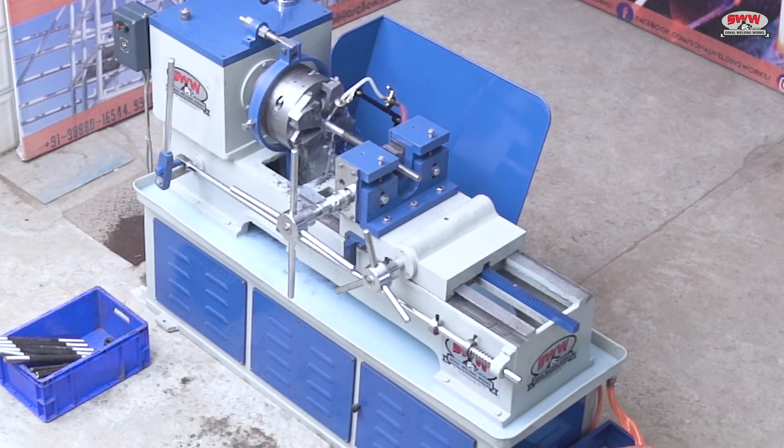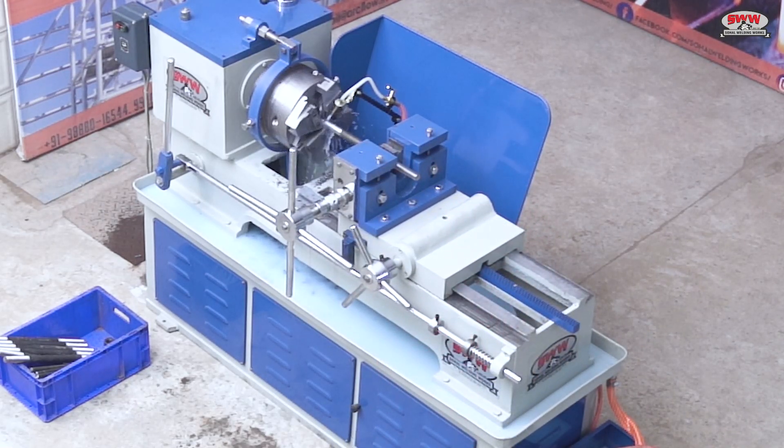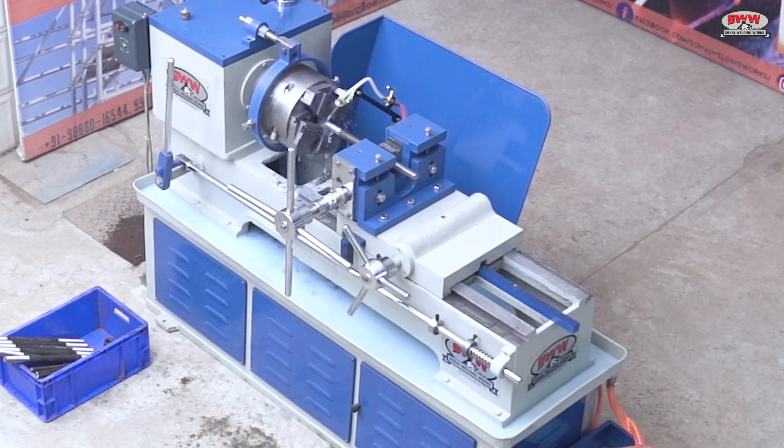For any queries related to threading, cutting, welding, or scaffolding machines, feel free to ask us any time.